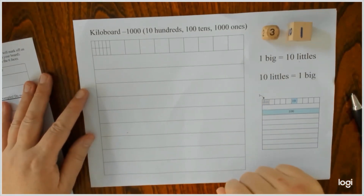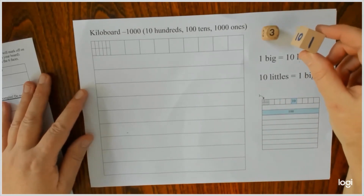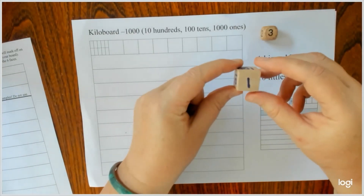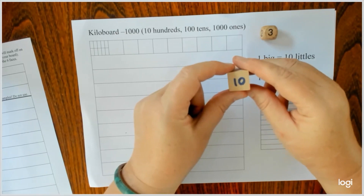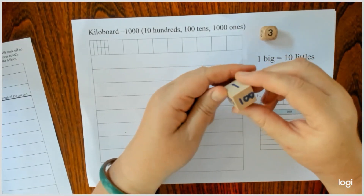It just uses a standard six-sided dice. Here's a two centimetre wooden cube, and on it I've got three faces with one, two, three. I've got two faces with ten, and one face with one hundred.